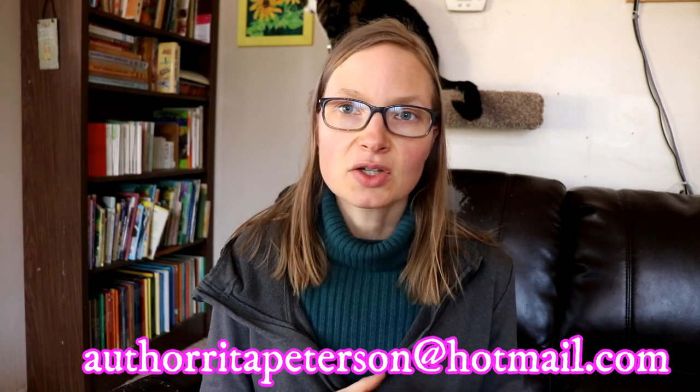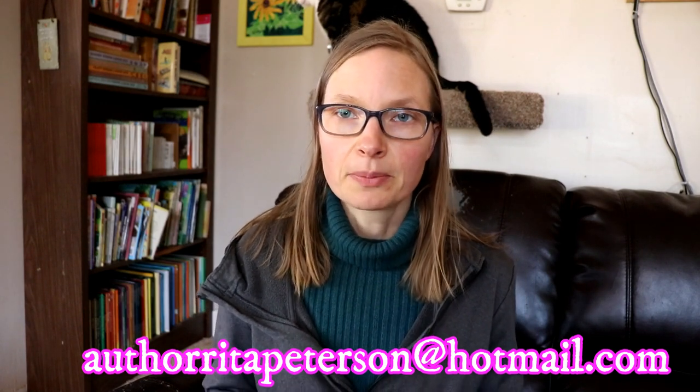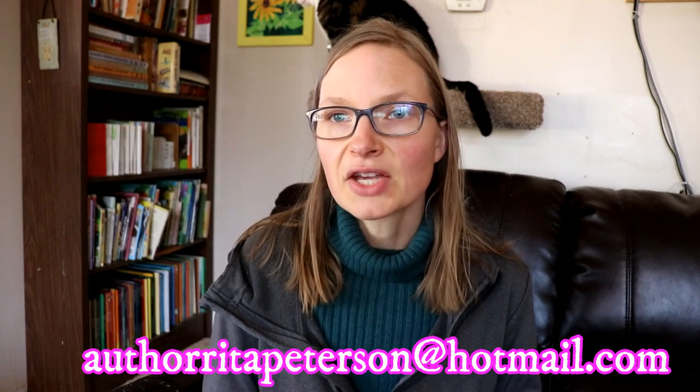I'm also an author, so if you really like drama, action, or romance, check out my books at the end of this video — all the links are in the description box below. I also have an author email address where you can sign up to my book list and get a notification every time a new book is released.